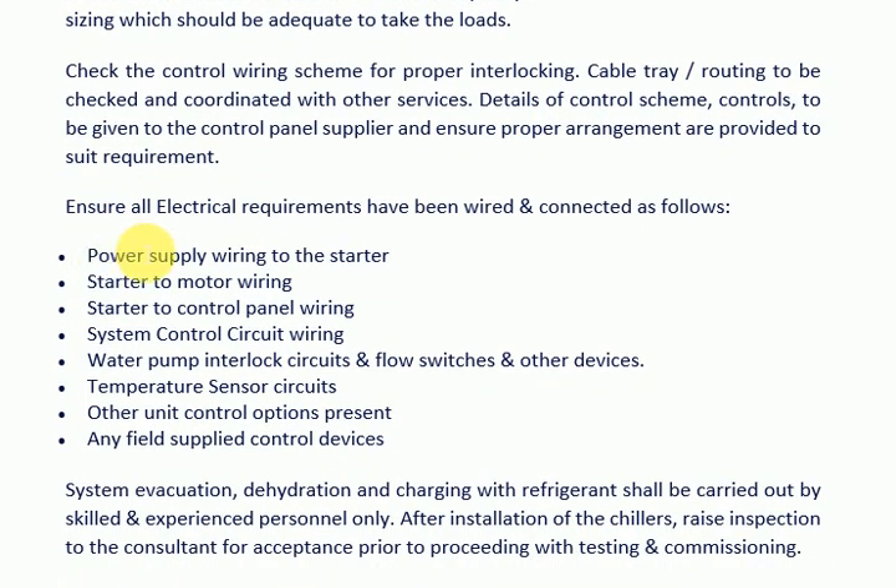Ensure all electrical requirements have been wired and connected, including: power supply wiring to the starter; starter to motor wiring; starter to control panel wiring; system control circuit wiring; water pump interlock circuits, flow switches, and other devices; temperature sensor circuits; other unit control options; and any field-supplied control devices. System evacuation, dehydration, and charging with refrigerant shall be carried out by skilled and experienced personnel.